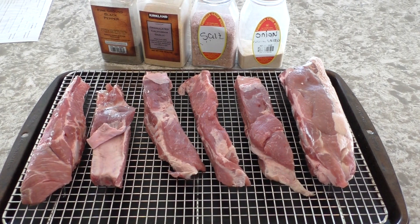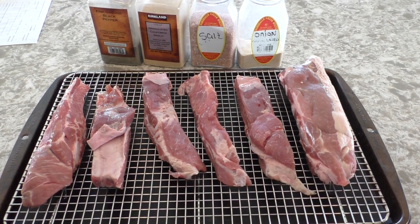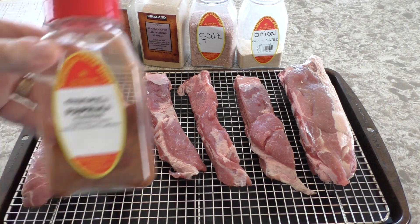I'm making spare ribs with only what you see: onion, salt, garlic, black pepper, and a little bit of smoked paprika.